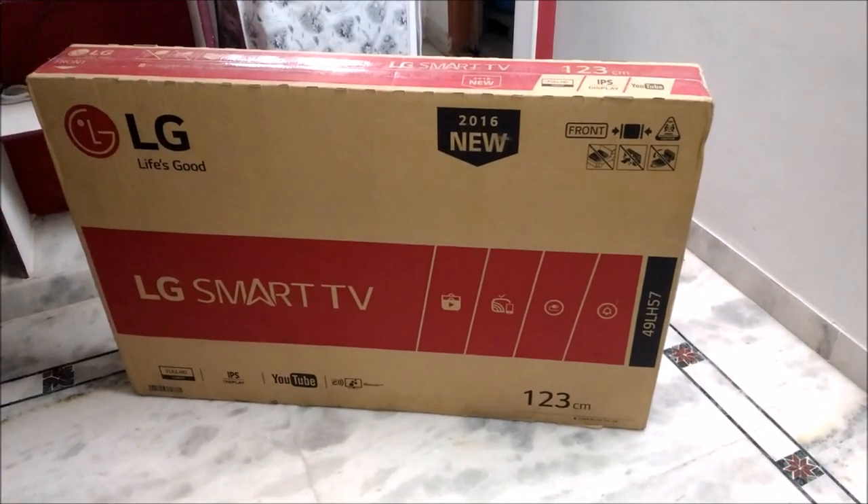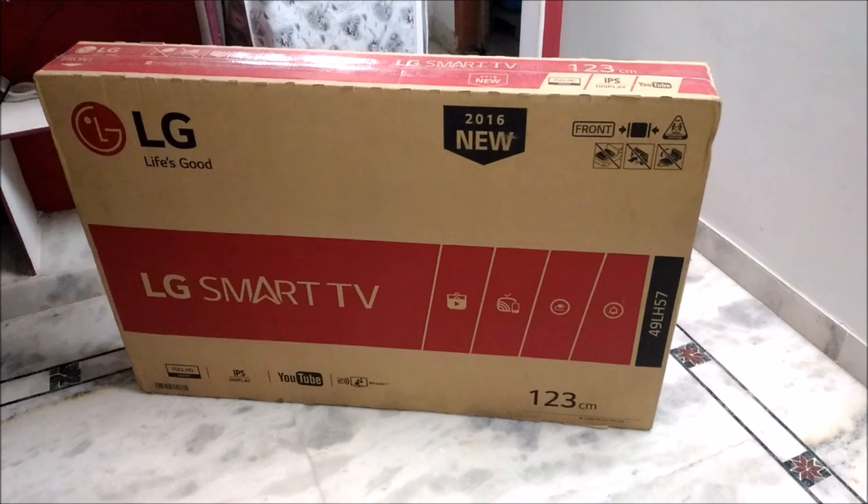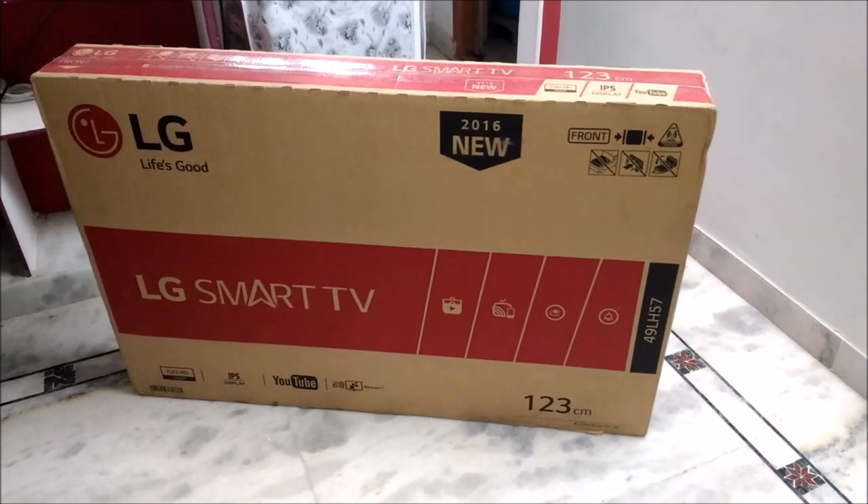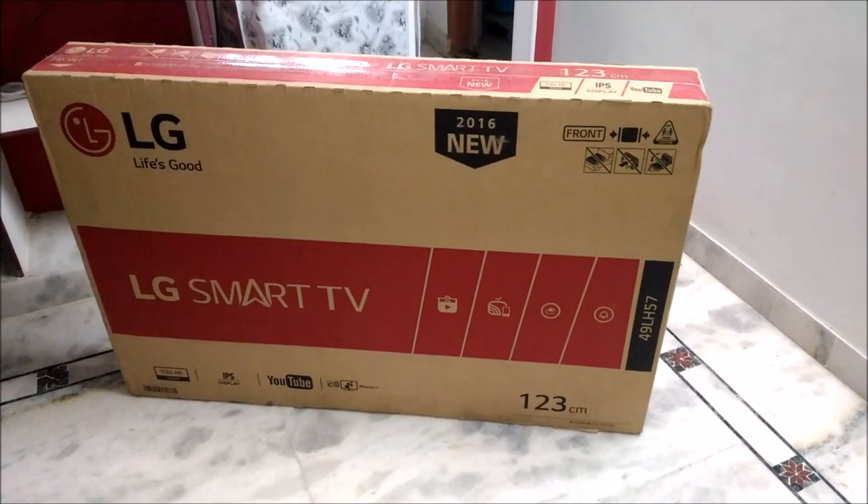Welcome to Naya videos. Today I would like to share my views on the LG Smart TV which is 123cm.